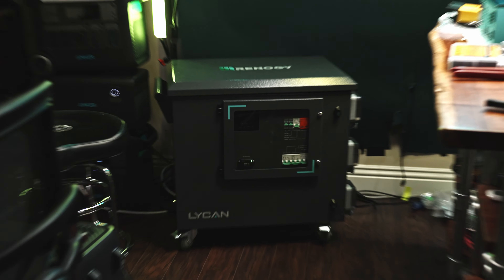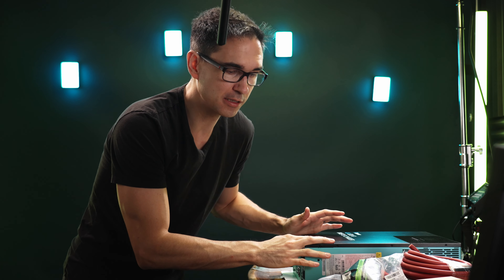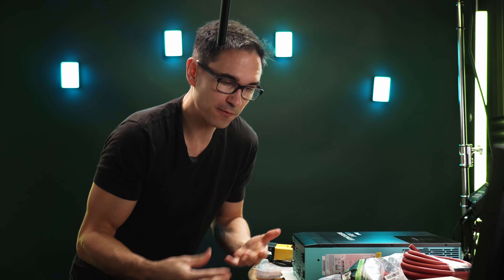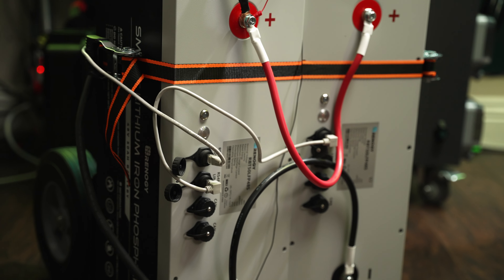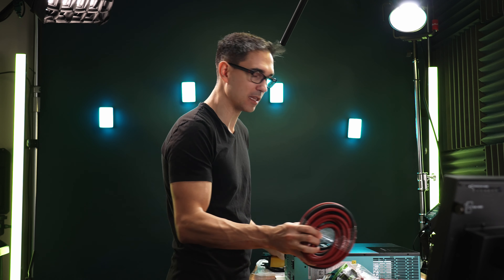Renogy also sent out the Lycan 5000, which is essentially the same inverter and the same batteries I'm going to be using — identical equipment from the same company. When I was buying all of the pieces and comparing costs, I started to ask myself how I could recommend doing this project if the Lycan 5000 costs less than all the materials I needed. You should just buy that thing if you don't have any of the stuff already. But if you already have a battery bank, their inverter, or other tools, that's maybe where you should follow along on this project.